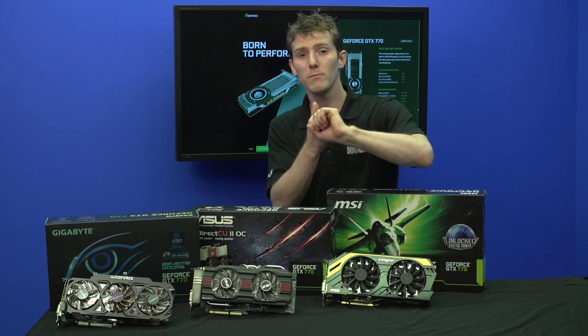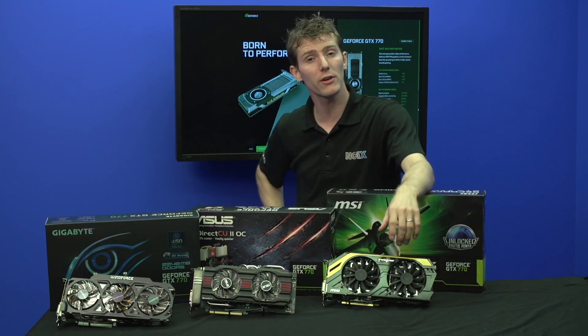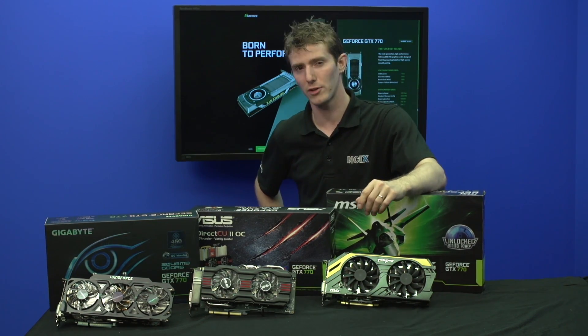That change could mean a cooling change, a configuration change such as more GPU memory, or it could mean — in the case of the cards you see here in front of you — a complete redesign in terms of the PCB layout and the cooling.